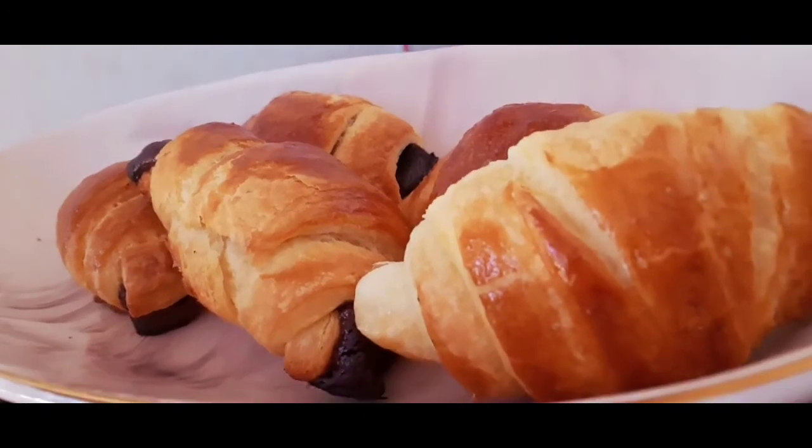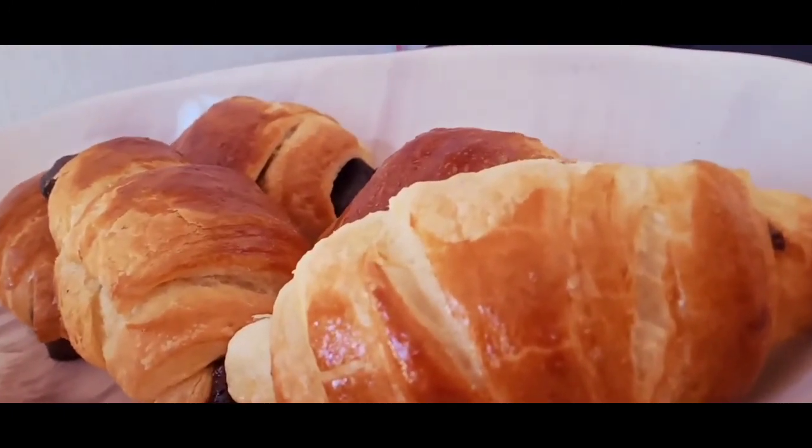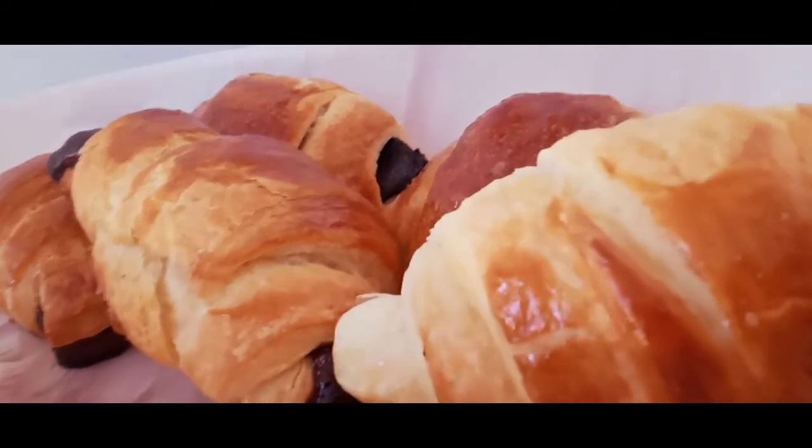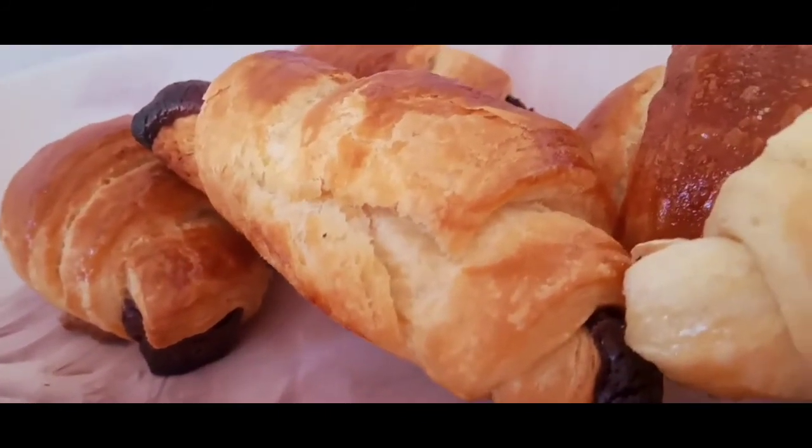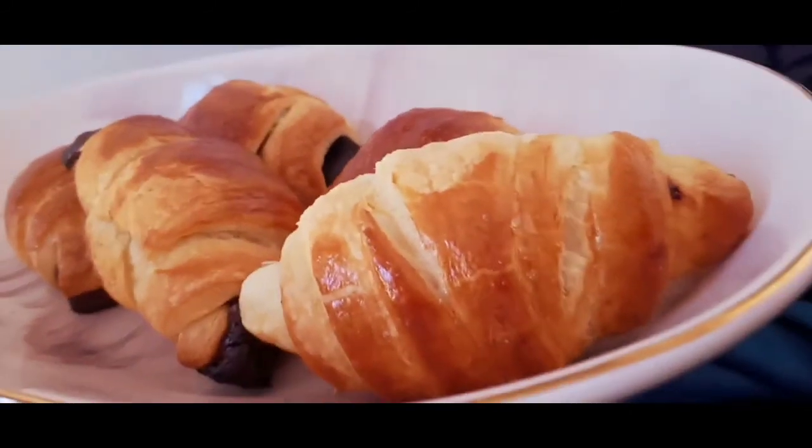After proofing, brush with some egg wash and bake for 13 to 16 minutes in a 220-degree oven. After these are baked, let them cool. They smell absolutely amazing in the kitchen — such a nice, delicious result.